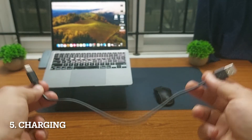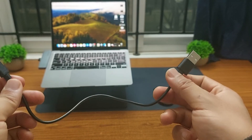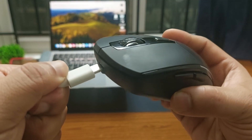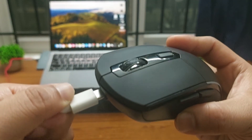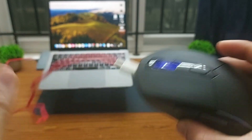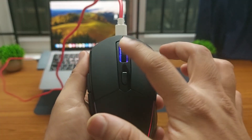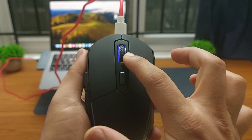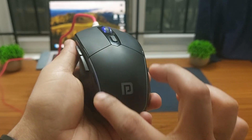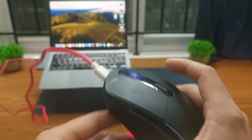The charging cable included in the package is very small, but don't worry — you can use any USB-C phone charger instead. Simply connect the charging cable to the computer and to the mouse, then you can start using the mouse normally. When the mouse is charging, you will see a light on the scroll wheel. It takes about 3.5 hours to charge and the charge lasts for about 7 to 9 days.